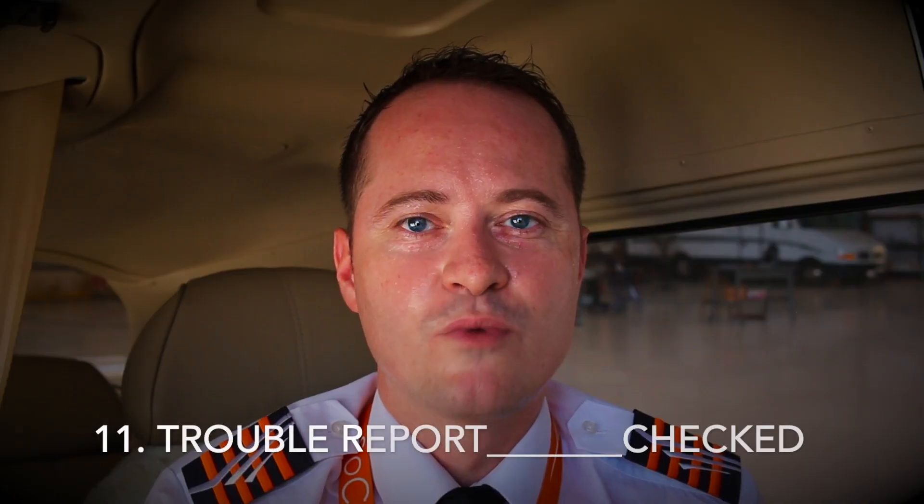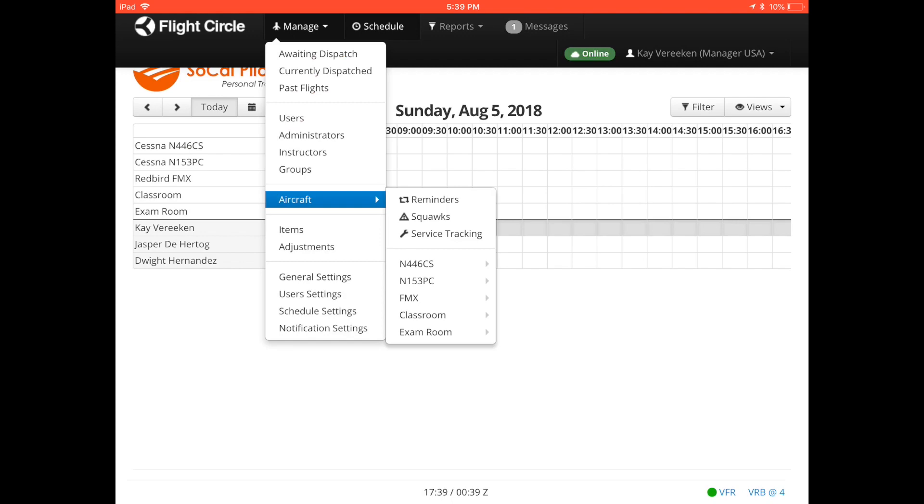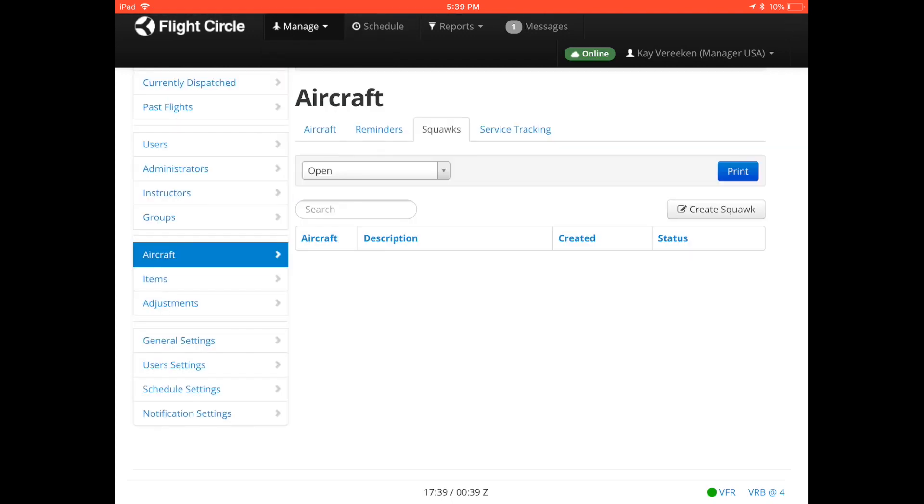Item 11: trouble report. Always check the aircraft trouble report for open squawks or problems reported by other pilots. Check your online squawk system for any discrepancies. If there is any discrepancy, check the minimum equipment list. If you can dispatch the airplane with an inoperative item, make sure the item is properly placarded and any unintentional use prevented by maintenance action performed by an authorized mechanic. Remember, you are not supposed to pull any circuit breaker.